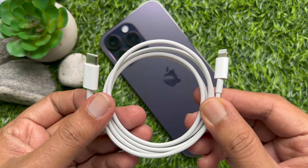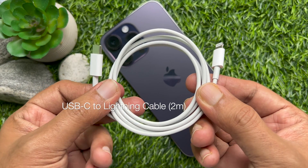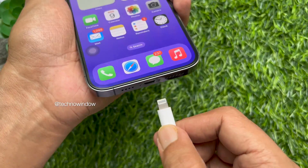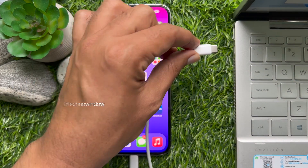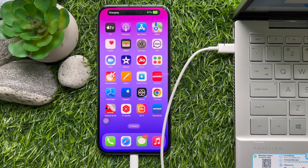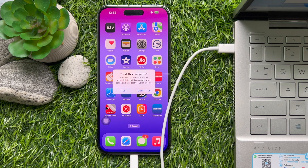To put your iPhone in recovery mode, first you need a USB-C to Lightning cable or USB data cable. Connect your iPhone with the USB-C to Lightning cable, then connect it to a Mac or PC using the USB cable. Open iTunes or Finder on your computer to update or restore your iPhone in recovery mode.